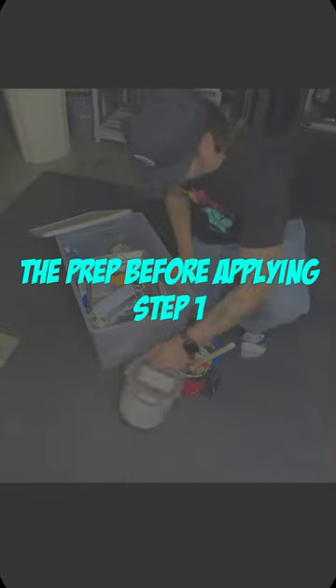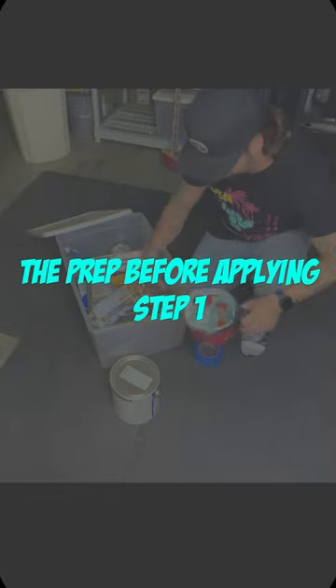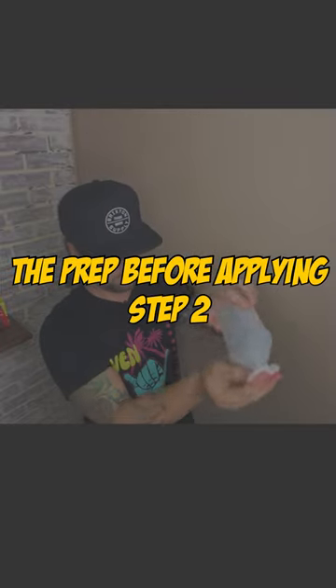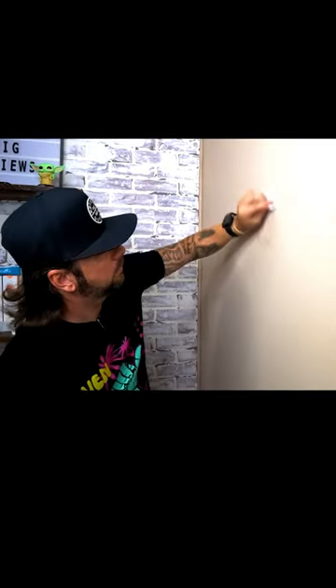You're going to know step-by-step how to properly install command strips the way that 3M says. The first pre-prep instructions say that you need to wait at least seven days after painting. Your next prep step is going to be rubbing alcohol and cotton pads — you're going to clean the dirt off the walls.